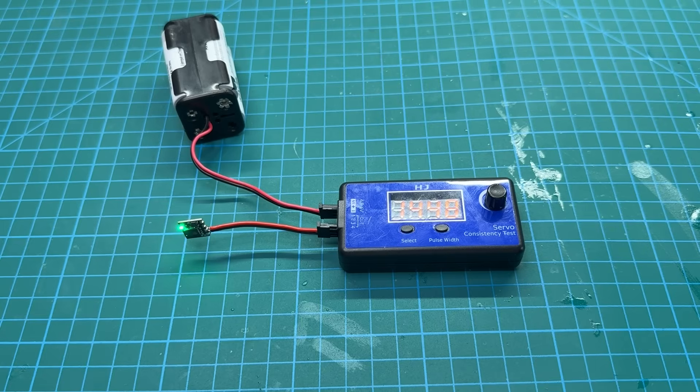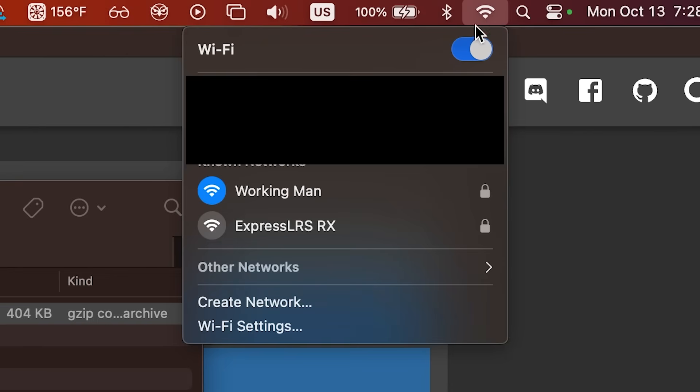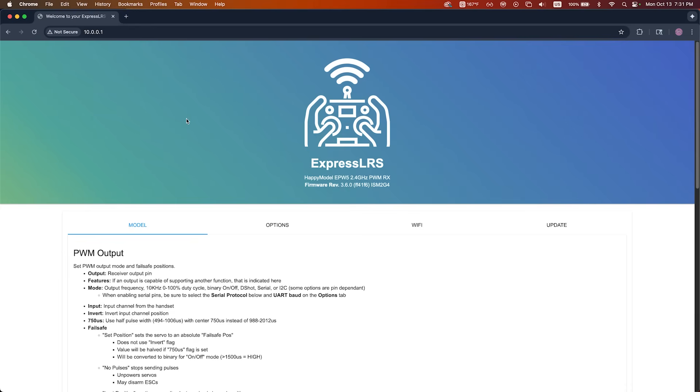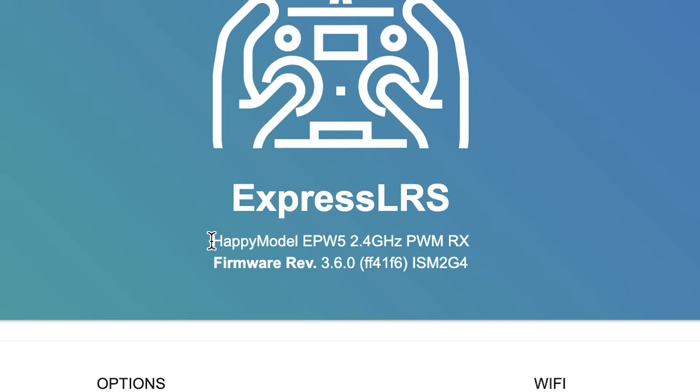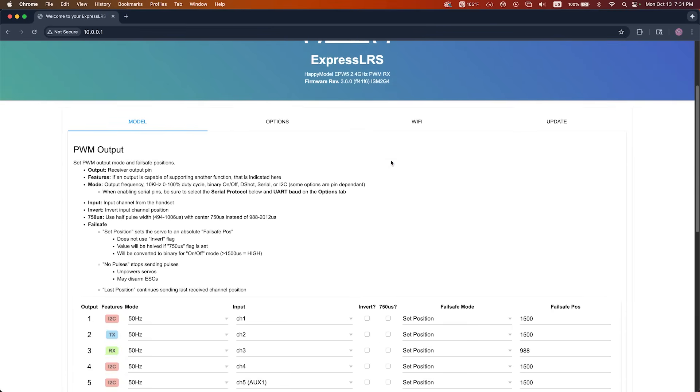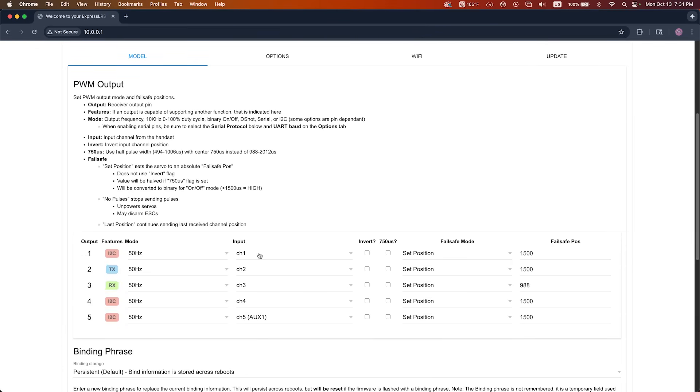When you see the success message, the LED should go back to a slow blinking pattern. Power cycle the EP2 — unplug it and plug it back in — and wait for that rapid flashing green LED. Reconnect to the ExpressLRS access point, go back to 10.0.0.1, and verify that the firmware version at the top of the page matches what you just installed. Once that all looks good, head over to the Model tab.